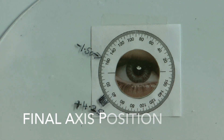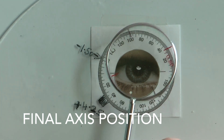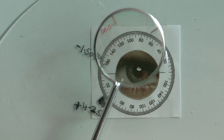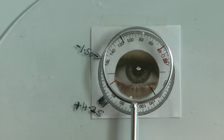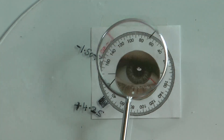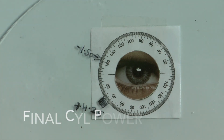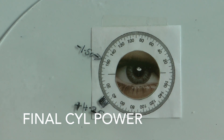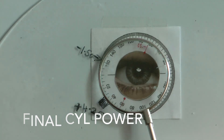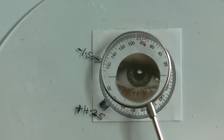You know that you've arrived at the correct cylinder axis when the patient does not discern any difference between one position and another. When you ask is position one better or position two and they say they can see no difference, you know that is the best axis position for them — you cannot improve it either way. In the same way with power, when you're doing fine-tuning with the 0.25 cross cylinder and they say there's no difference between the two, you know you've arrived at the correct cylindrical power, and you just leave it alone.